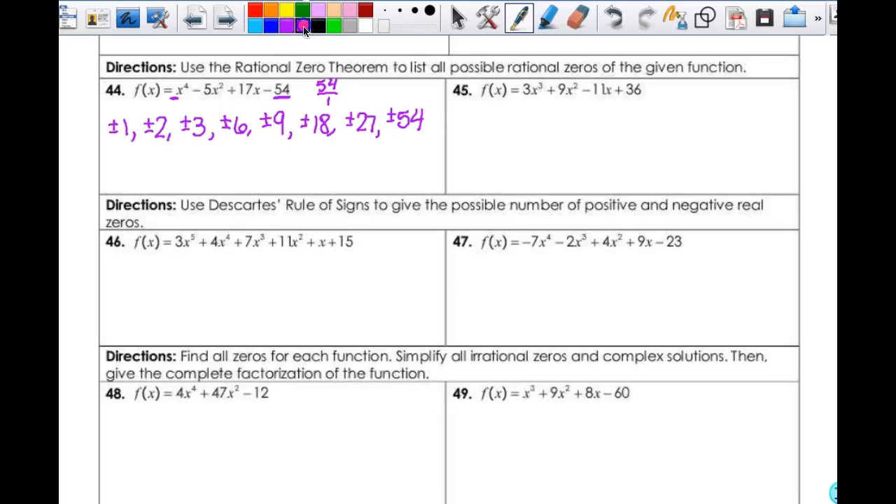For number 45, do the same thing — it's the factors of 36 over the factors of 3. Start with all the factors of 36: plus or minus 1, 2, 3, 4, 6, 9, 12, 18, 36. Then take all of these over 3 and don't repeat anything. So 1 over 3 gives plus or minus one-third, plus or minus two-thirds. Three-thirds reduces to 1. Then four-thirds, which I don't have yet. Six-thirds reduces to 2. Nine-thirds is 3. Twelve-thirds is 4, and so forth and so on.